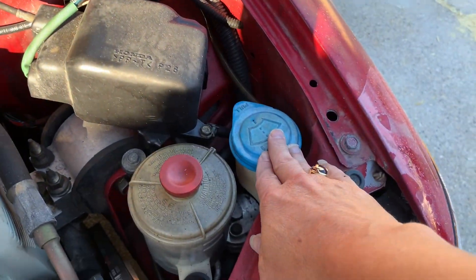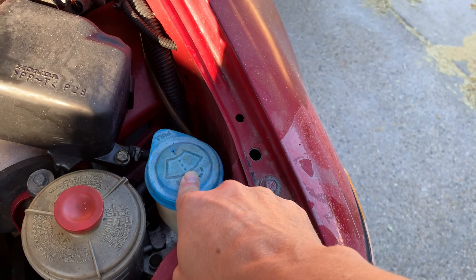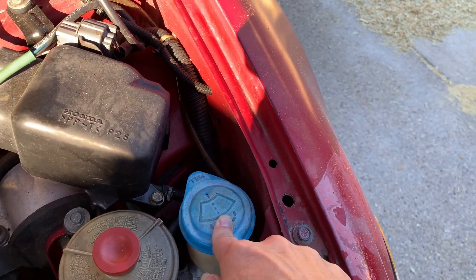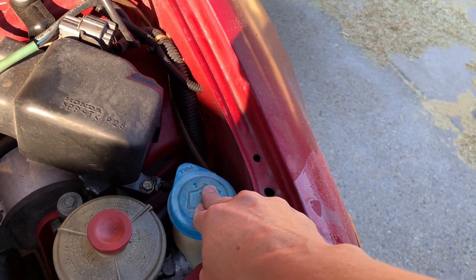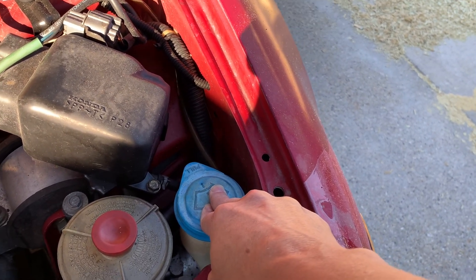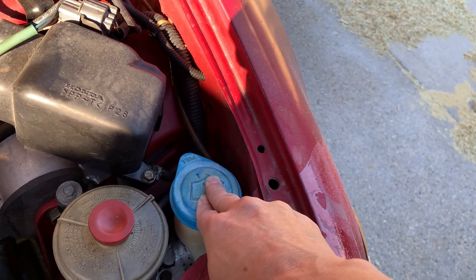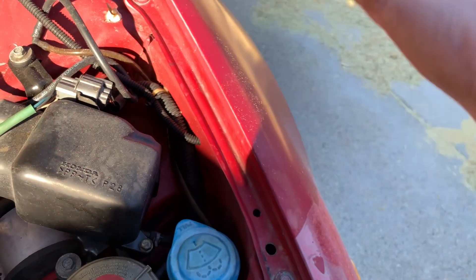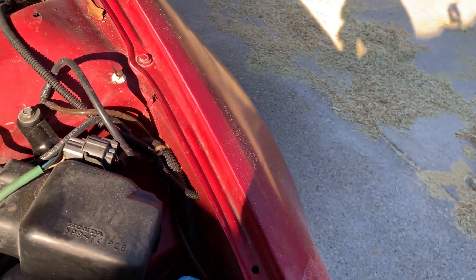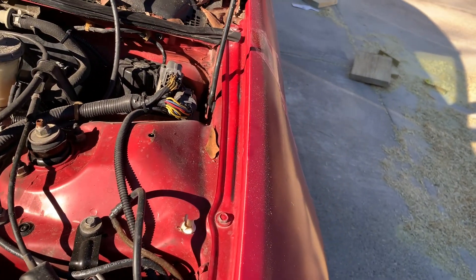This is where you add your washer fluid. One little thing I learned: don't use this when you're driving down the road and the sun is shining right in your window. Like if you're driving east in the morning, you see all the debris on your window — you go to wash it and the water in the sun blinds you. It's scary and dangerous. So make sure you're in the shade when you turn on your washer wipers.